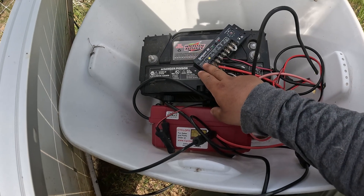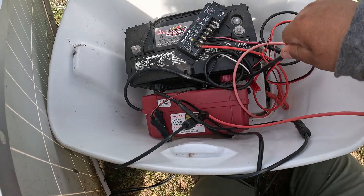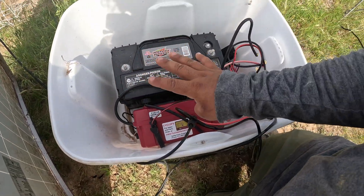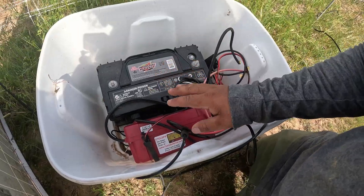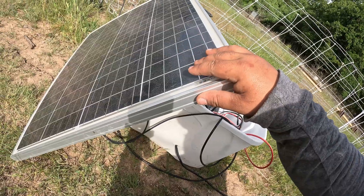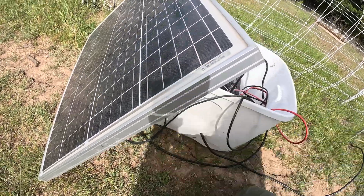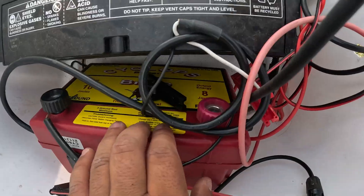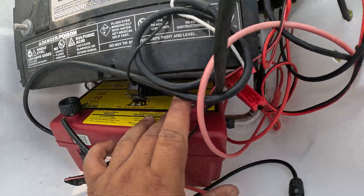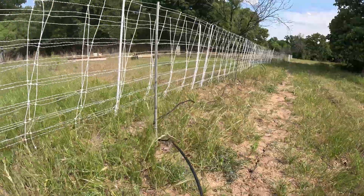So those are the four components: the battery, the controller, the charger, and the wires - which are just lengthy wires I shove in there to keep them dry. The fourth component is the solar panel. I believe this is a 50 watt solar panel. This is the Brute - it has 10 joules of stored energy and 8 joules of output energy. This fence has three grounding rods, which is what it needs - three grounding rods minimum, about four to eight feet apart.